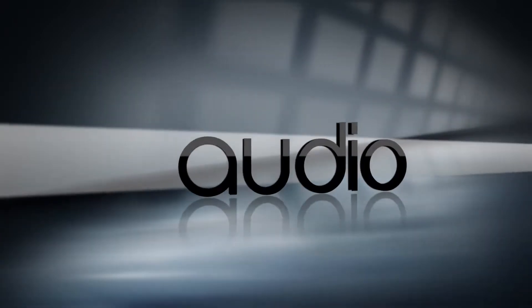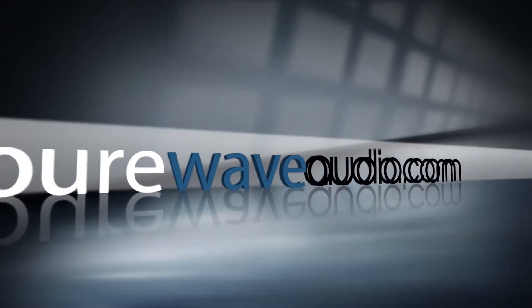Hi, I'm Jim from Pure Wave Audio and today we are discussing ISO Acoustics Gaia Titan Isolators for floor standing speakers. Hi everyone and welcome to the channel. If you like what you see, please subscribe and hit the notification buttons below and share with others on social media. Check out all the other resources on PureWaveAudio.com.